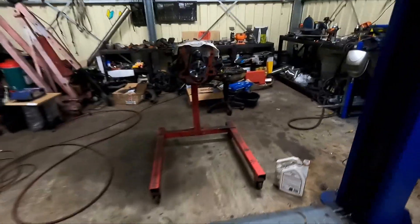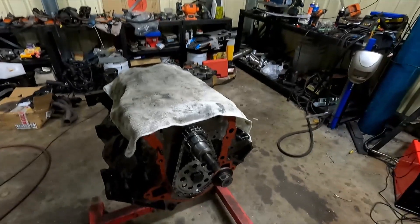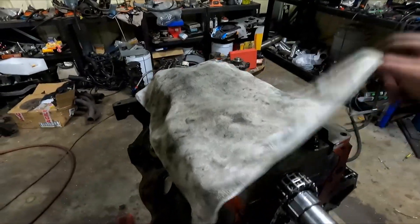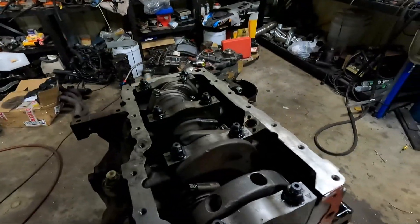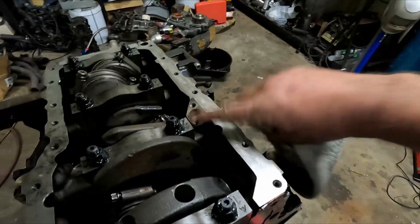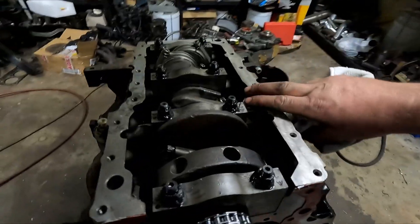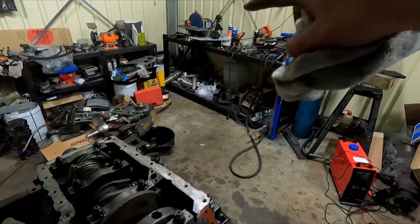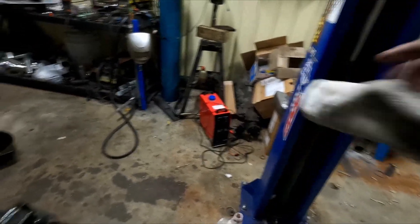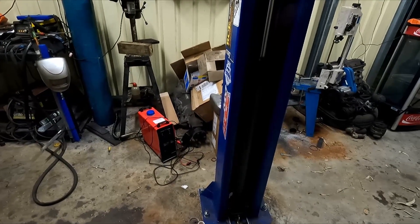First things first, I'm gonna get the camera on a tripod. I'm gonna get a new o-ring on the oil pickup, get the oil pickup cleaned and then reinstalled back in the block. I've got a new sump gasket there and I've got to quickly clean off the bottom of the pan. So I'll get the camera set up and get onto that.